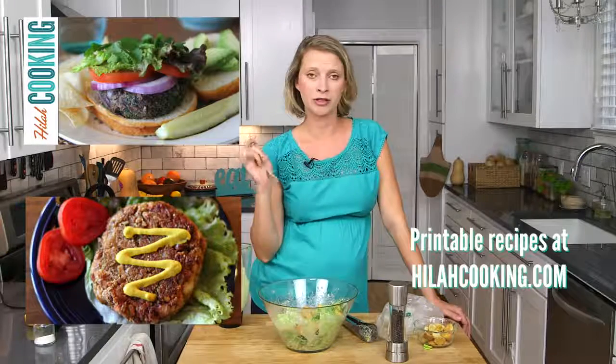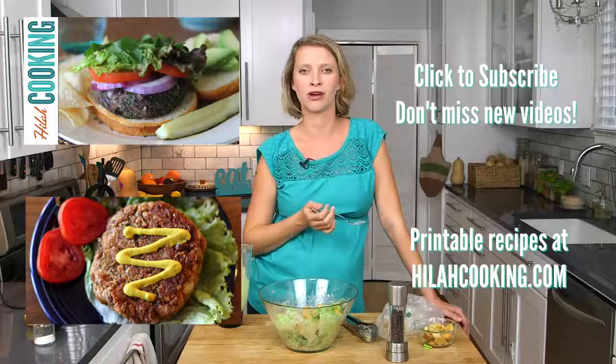You'd just think this is a regular old Caesar salad. You're a nice person and I thank you for watching. Check out this printable recipe at hilaacooking.com. Don't forget to subscribe if you haven't already.